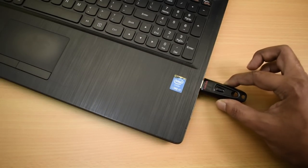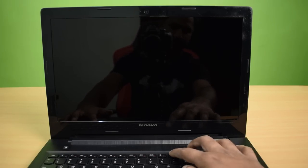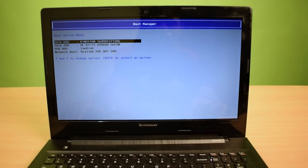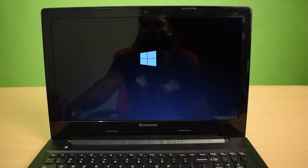Now insert the bootable USB drive into your laptop, turn it on, and press the boot option key to open the boot menu. Here is the boot menu of my Lenovo laptop. You can clearly see the Kingston hard drive is showing on the top, and the third one is my USB drive. Just select your USB drive to get into the Windows setup.